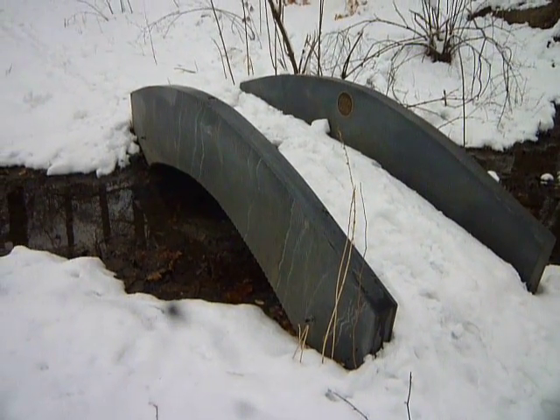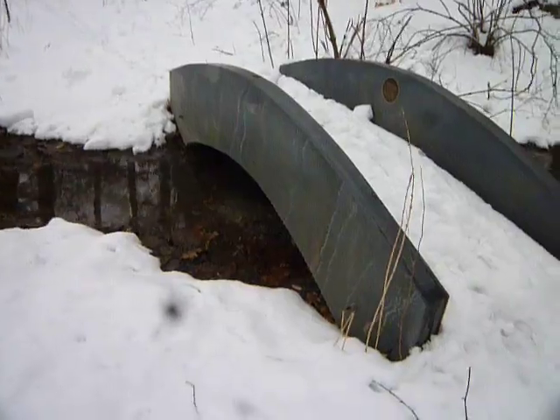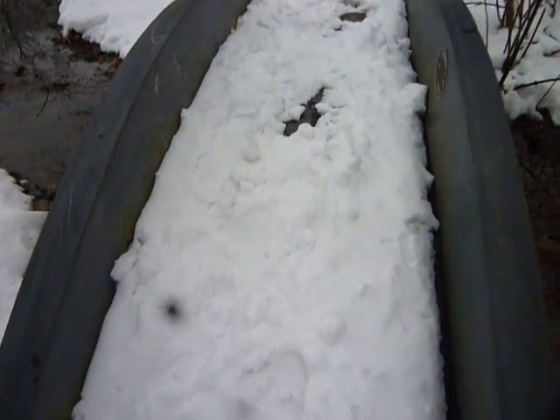Oh look at this tiny bridge here on Smith College campus — I've never seen this before, even though I've been around here quite a bit. You can see how big it is — I'll put my foot here so you can see it's not very big at all.